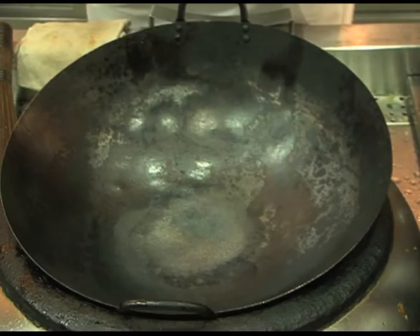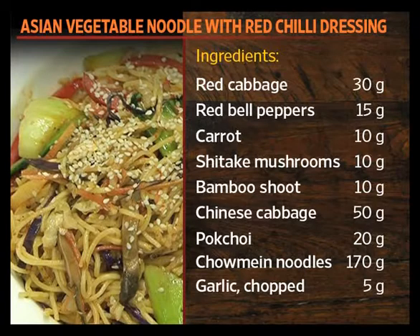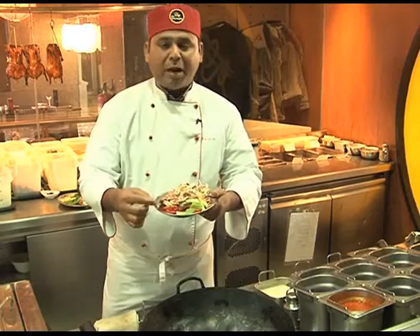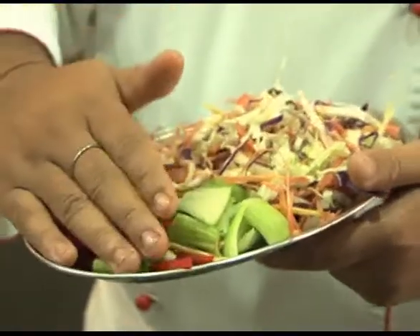Today I am making an Asian vegetable with chilli dressing for you. This has seven vegetables which have a bok choy, red bell peppers, mix of capsicum, and shiitake mushroom which is cut in juliennes.